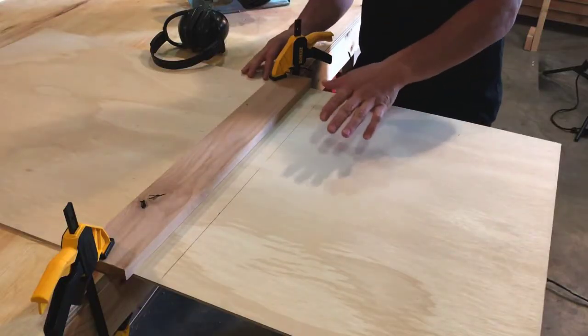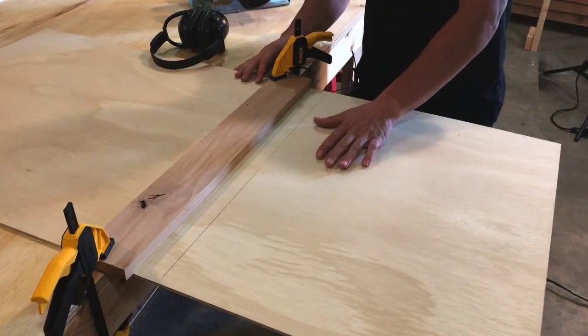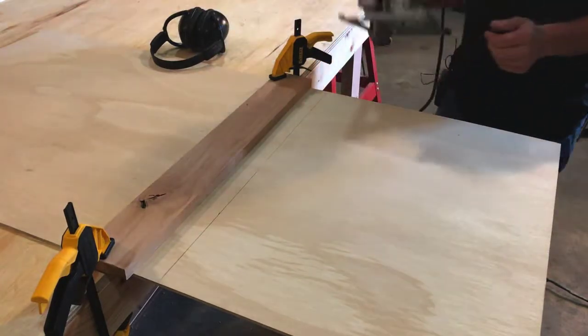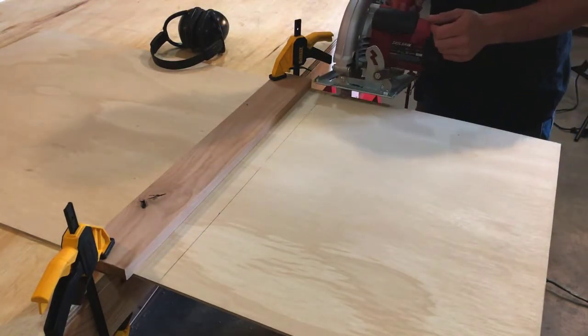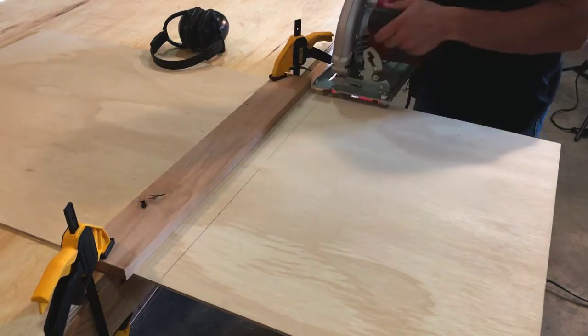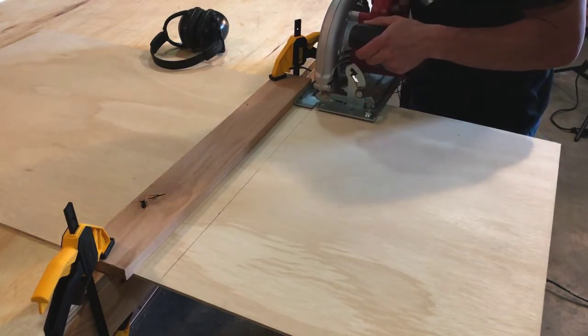There are a number of different ways you can cut this wood. If you have your own favorite way, by all means do it that way. I've chosen to use a circular saw because I think it's the quickest and easiest. What I've done is clamped a piece of wood right here on the side to act as a guide so I get that cut nice and straight.